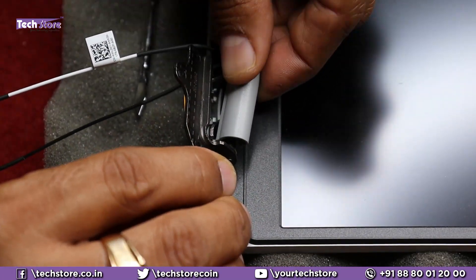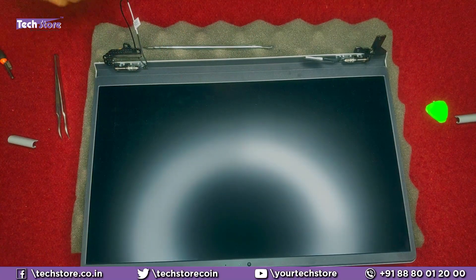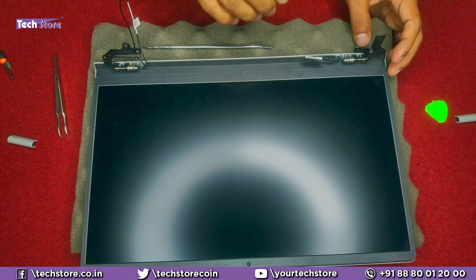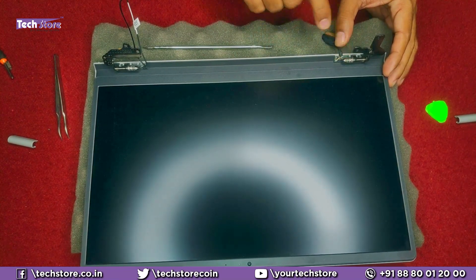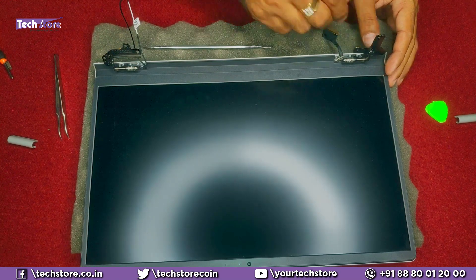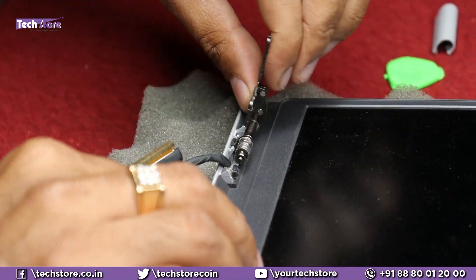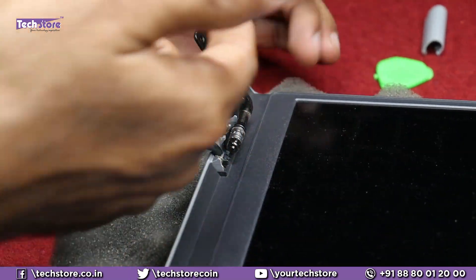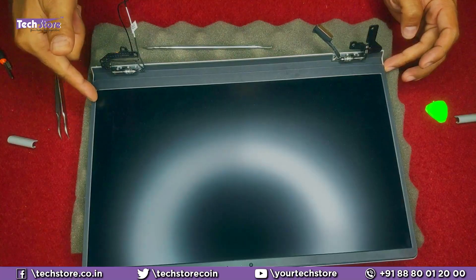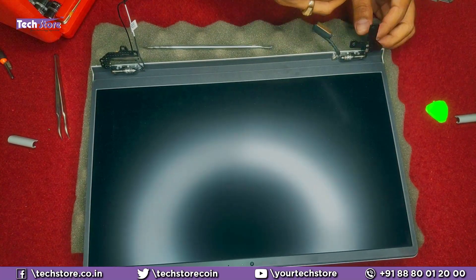The hinge cover will come away just like this. Both of them are different, so don't confuse left and right — keep them that way. Now, these are the nuts which are actually creating all the problem — they are very, very tight, as you can see. This excessive tightness leads to a lot of unwanted pressure, causing breakage of the display frame section or the base section.